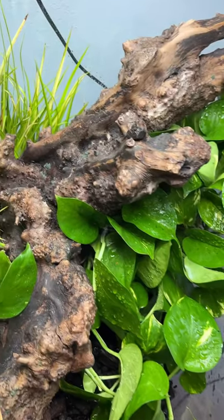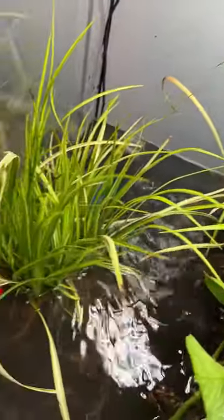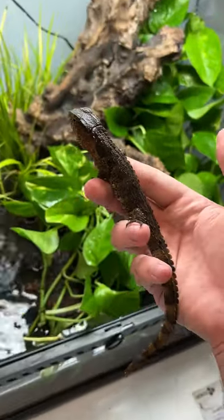Then I added the water in and gave everything a good mist down, turned on the pump, and this is what we ended up with. I had a blast building this enclosure because it's something that I haven't really done before, and now it was time to introduce the new inhabitant.